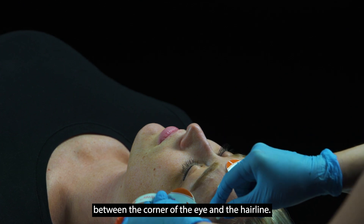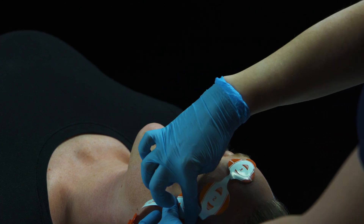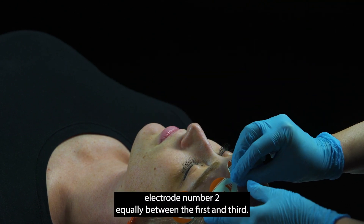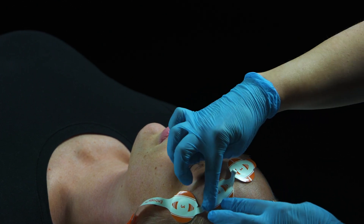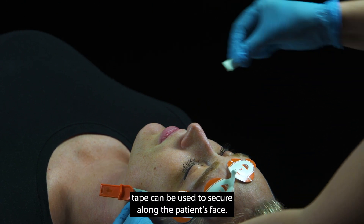Apply electrode number three on either temple area, between the corner of the eye and the hairline. Lastly, place the second electrode equally between the first and third. If necessary, tape can be used to secure along the patient's face.